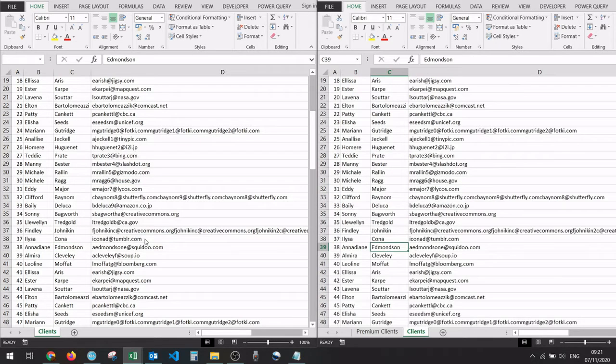I'm clicking OK — keep an eye on workbook number one. And just like that, the worksheet has been copied from workbook number two to workbook number one. Next, let's see how we can actually move one worksheet from one workbook to another.